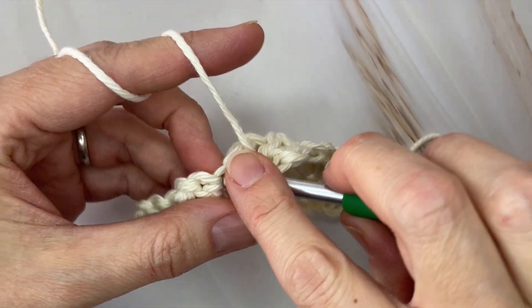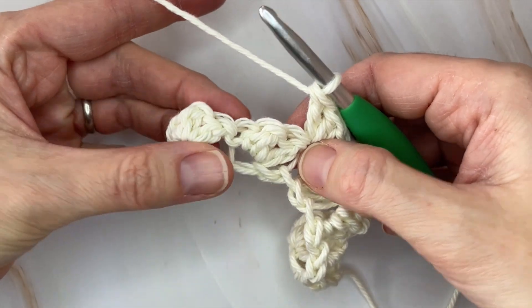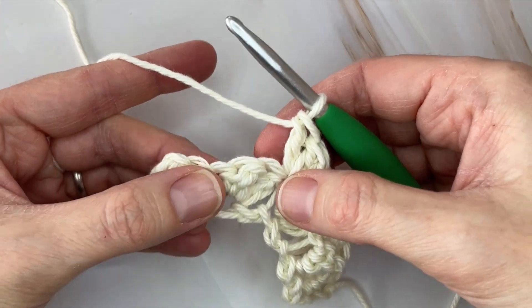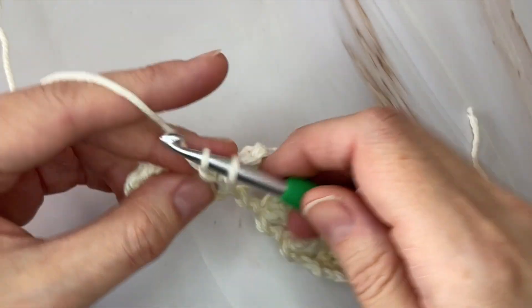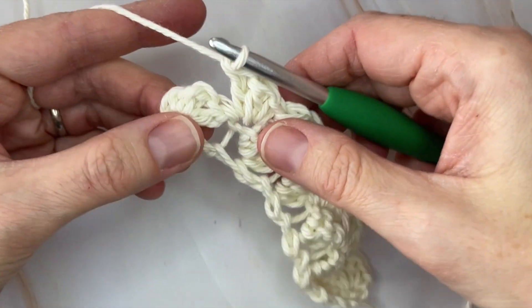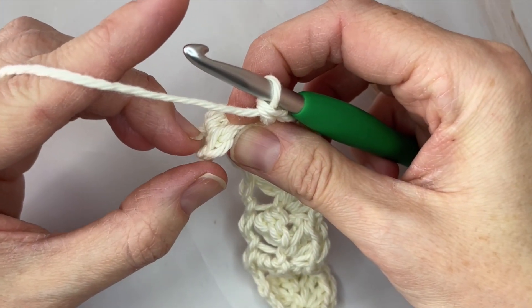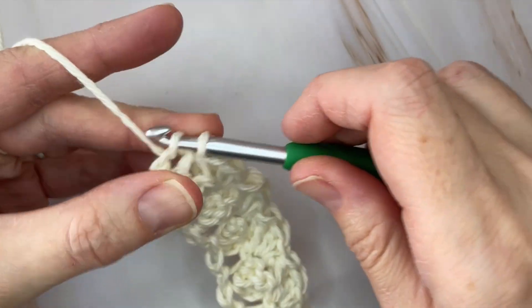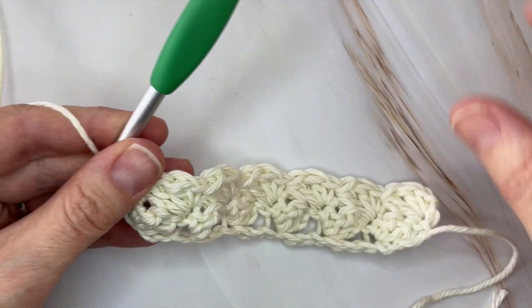I'm going to make my last shell in this single crochet right before the final shell of the previous row. At the end, similar to the foundation row, you're going to skip the final two double crochets and in this last single crochet you just place one single crochet. At the end of every row your final stitch is just one single crochet in that last stitch rather than a complete shell. And there's row two.